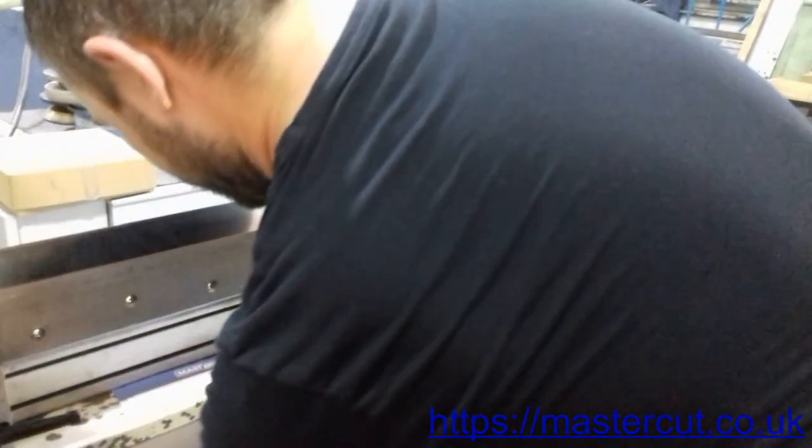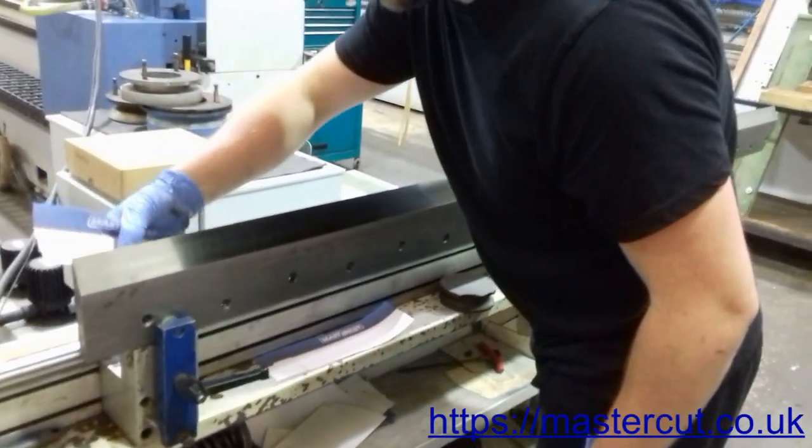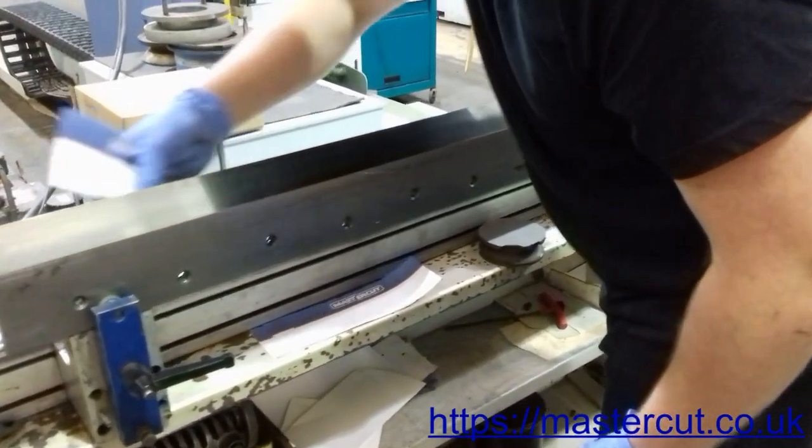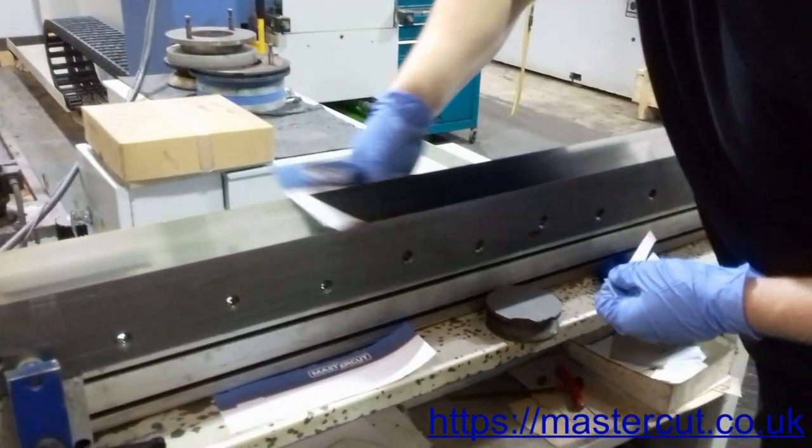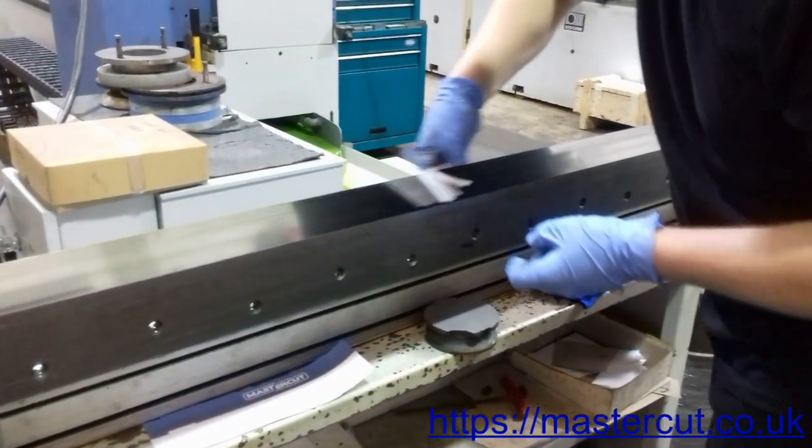It is important, however, that though knife honing is an essential step, it will not repair a chip. Finally, we check for any barely visible chips on the sharpened guillotine blade with light paper.